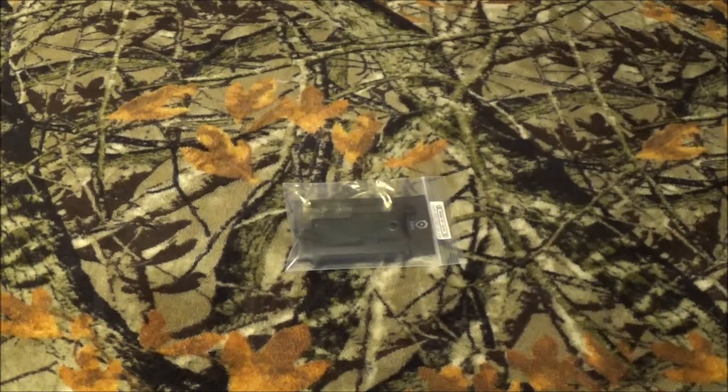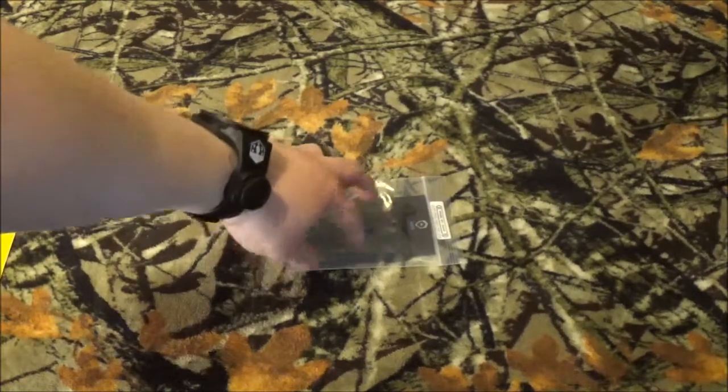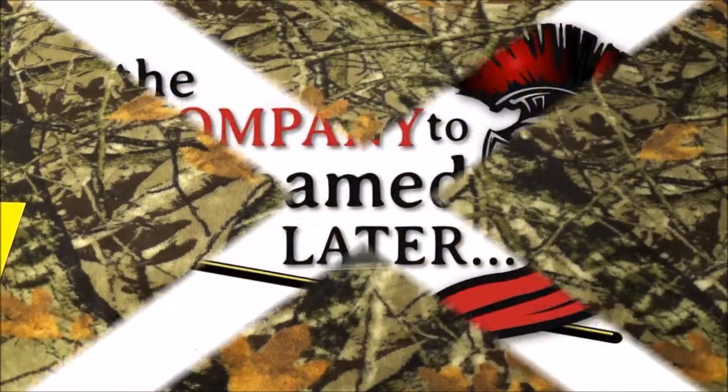Hey YouTube, how we doing today? As you can see, there was something on the table inside a plastic bag. So stay tuned right after we roll that intro, and we're going to get right into this guy.